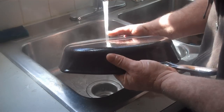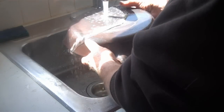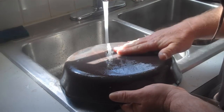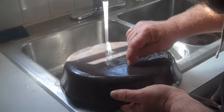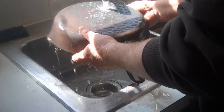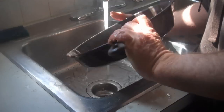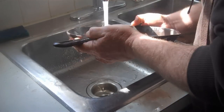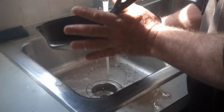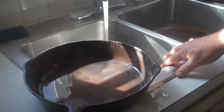This is an old piece because it doesn't have a stove number on it. This is a number nine here on the handle. Anyhow, I'm going to do all these pieces and then show you what's next after that.